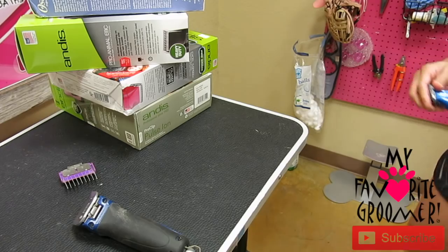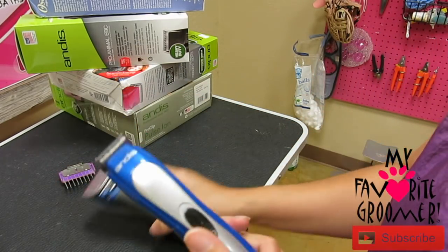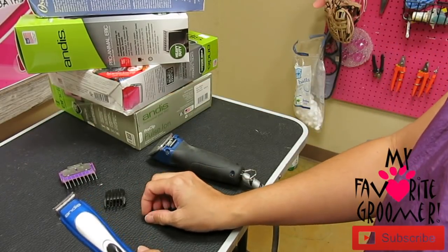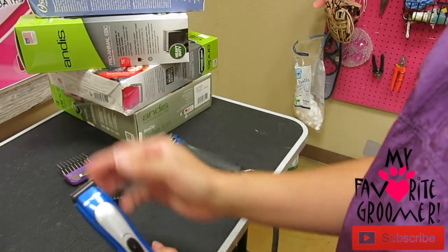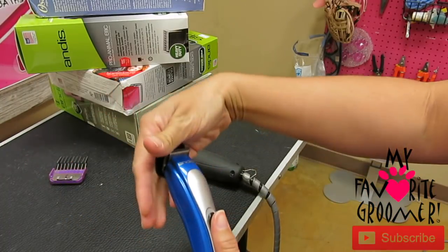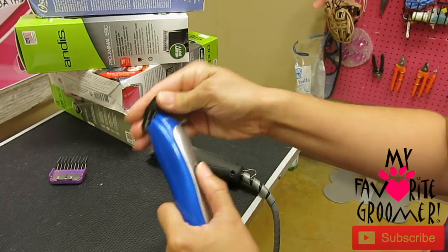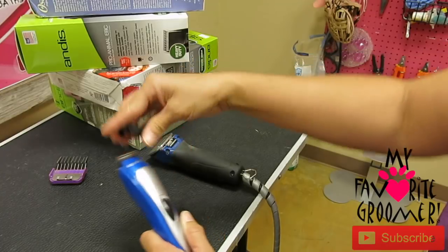Okay, like this is just an example - let's say this is the Andis handheld Ion. Someone asked: will this guard fit on it? No. This guard won't fit on that. Are there ones like this bigger that it might? No, I don't think so - if it did it would have come with it. This is the guard that will fit on this baby. It came in the box - it was like 10 of them. This has its own guard system, or attachable comb.